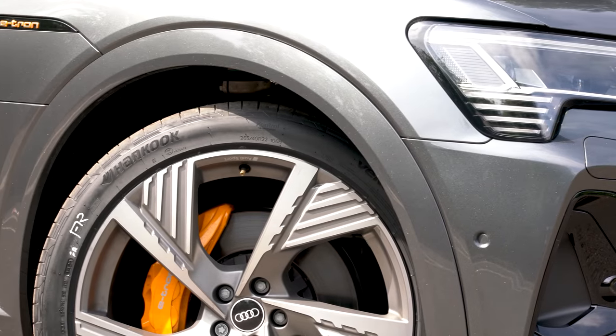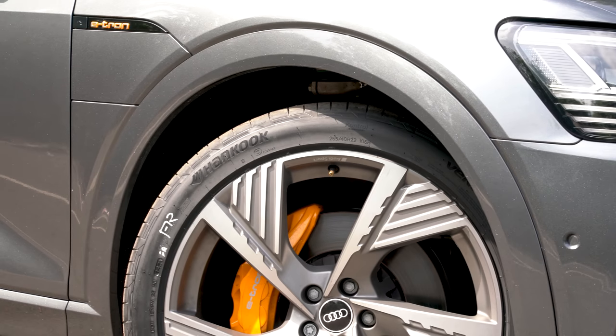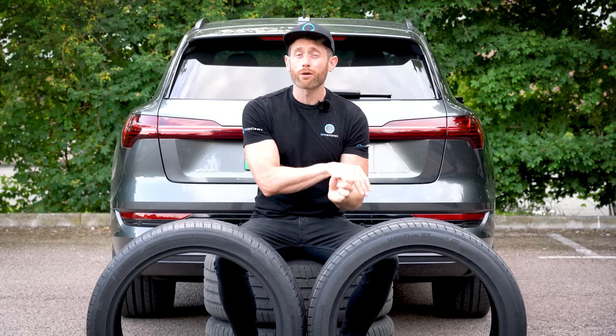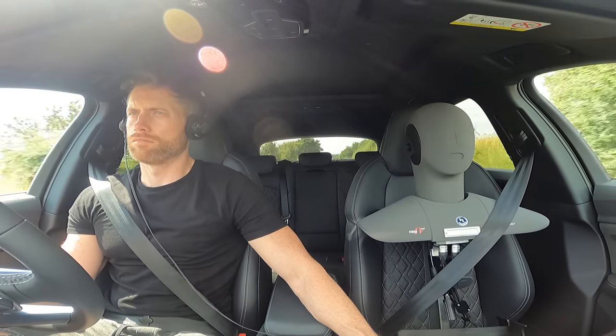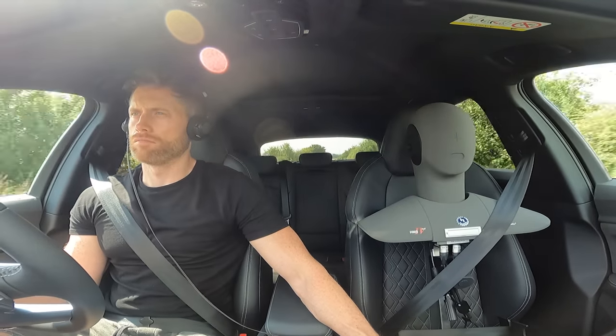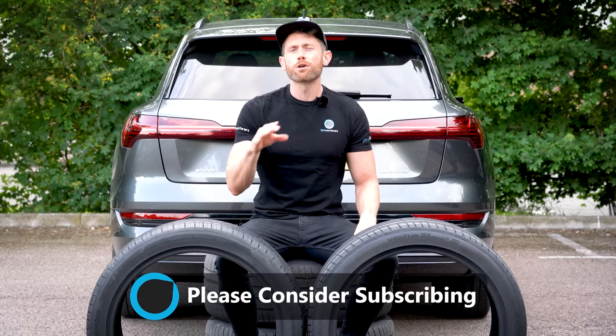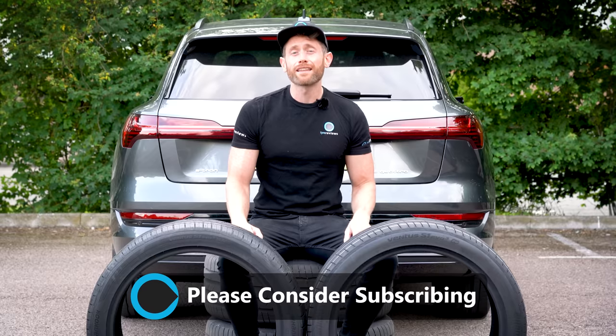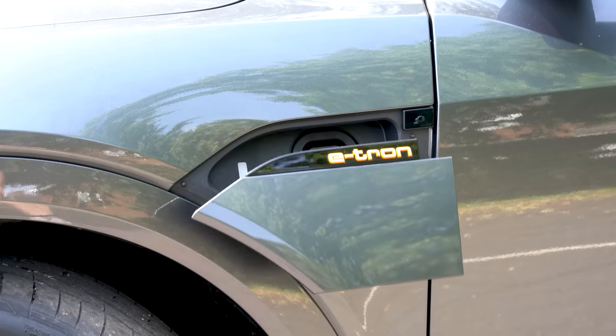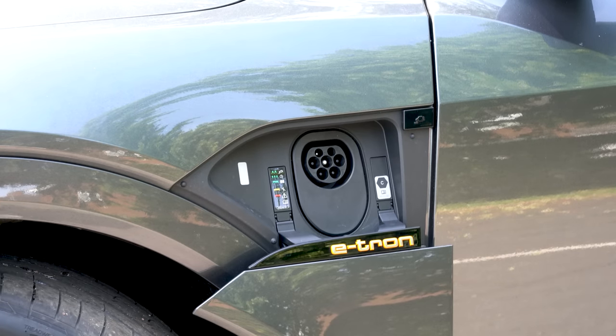EVs are generally a lot heavier than a regular powered vehicle thanks to the weight of the batteries. They have a lot more torque from zero RPM, which produces more strain for the tyres. They're quieter — there's no drivetrain noise, which means you hear more of what's going on in the cabin. And perhaps most importantly, overall energy efficiency is critical, thanks to a battery taking far longer to recharge than it currently takes to refill a fuel tank.